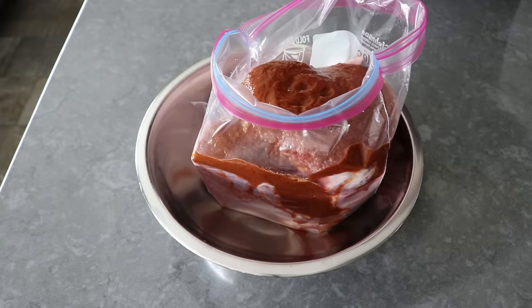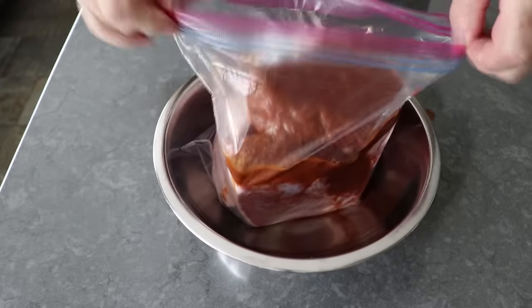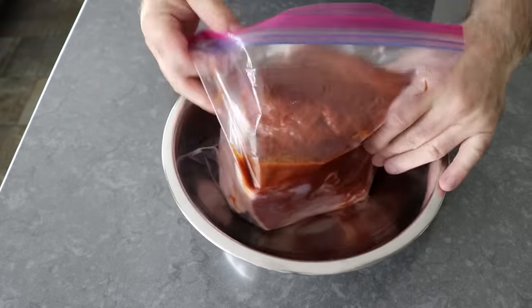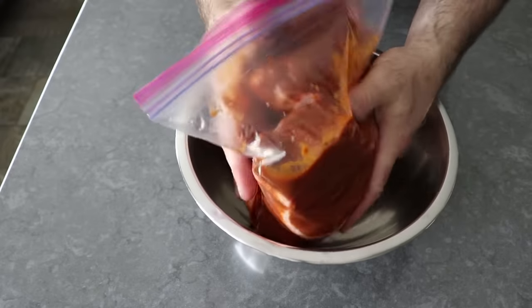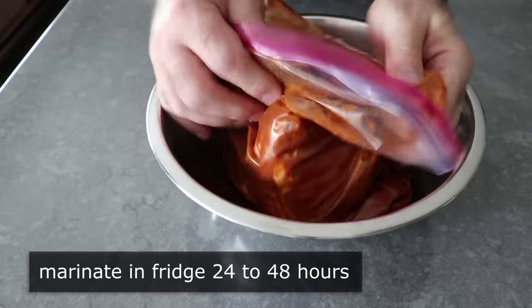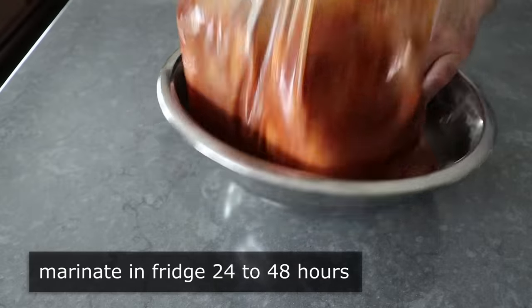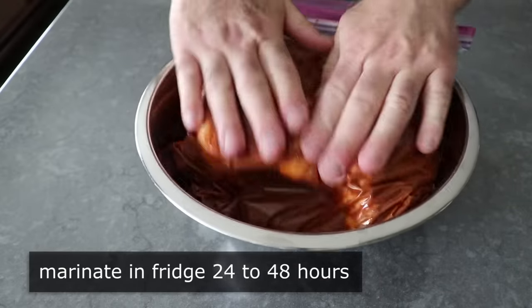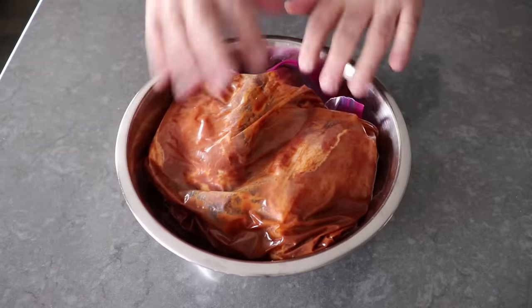Once we pour the marinade in, we will close the bag and give it a thorough and thoughtful massage until the meat is thoroughly and evenly coated. Then open the bag, squeeze out some of the excess air, seal it up, and marinate in the fridge for anywhere between 24 and 48 hours. If you want this today, you've got to start a couple days ago. Having said that, overnight is fine, and even a few hours will still taste pretty good — but for me, the longer the better.